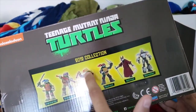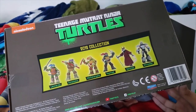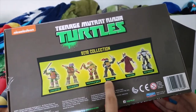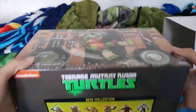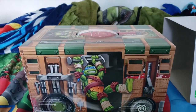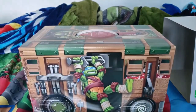Teenage Mutant Ninja Turtles 2012 collection — it comes with the OG Leonardo, OG Donatello, OG Michelangelo, and OG Raphael. These were like the first versions of the 2012 figures that were made. And then you got the original Splinter figure and the original Shredder. Oh my god, I can't wait to actually look at these guys in their boxes, man. If you guys are excited for me to actually look at these figures and unbox them after so many years, then please drop a like. And one last time, please subscribe to my boy Sonic Plus Universe — none of this would ever happen if it wasn't for him.